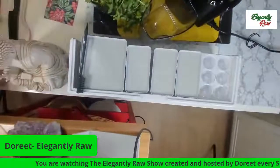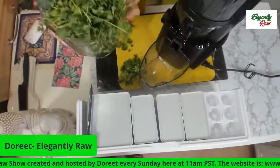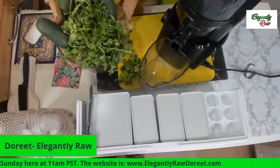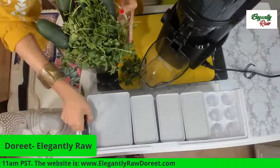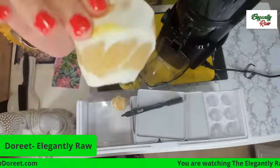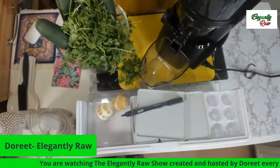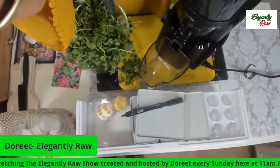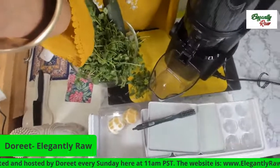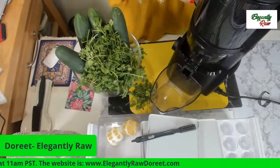So here we are. Look at the table. We have cilantro, and we've got lemons — another one that's really helpful for detoxing the body. And we're going to be using the brand new Nama juicer today. Let's see how I can get this close enough that you can see all the actions. This is the Nama.